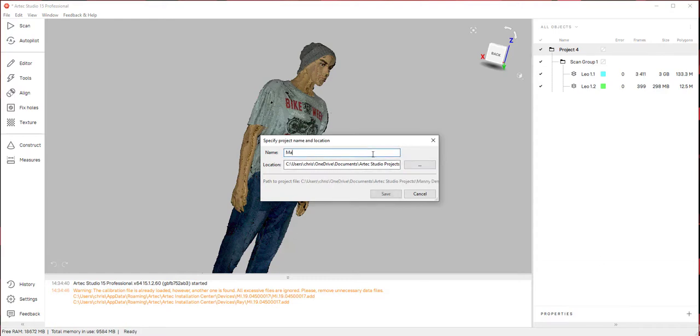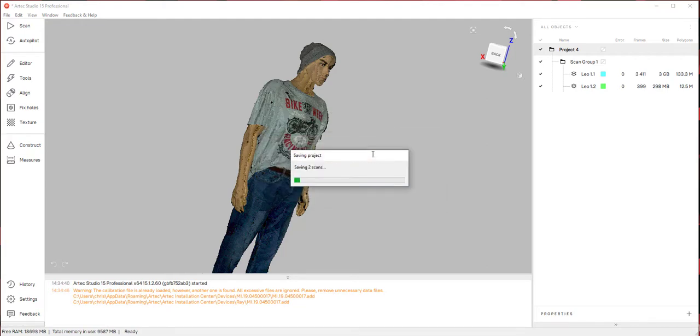Let's go ahead and name this 'Mani Demo Artec Leo'. Once we have this saved, on the right-hand side we have two things: Artec Leo 1.1 and 1.2. The software divided it into two scans even though they're all aligned as one. Scan one has 3,411 frames and the next one about 400 frames. The first scan has 133 million points and the next one 12 million points — so basically a lot of data.